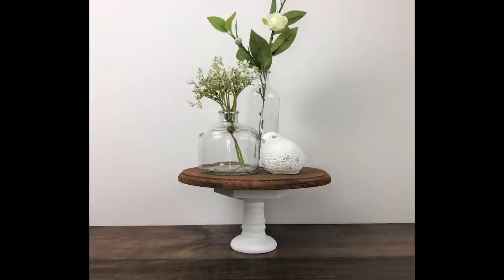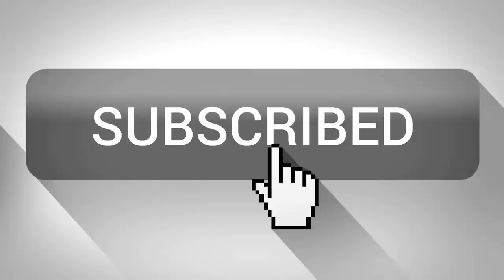If you guys are enjoying today's projects and you haven't done so already, I would love for you to become a part of our Country Lily community by clicking on that subscribe button and also visiting me on all my other social media accounts. All those links are in my description box below.